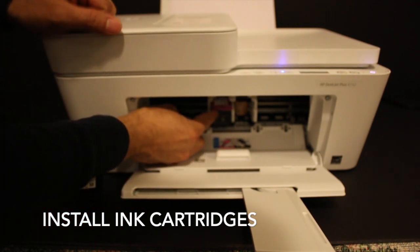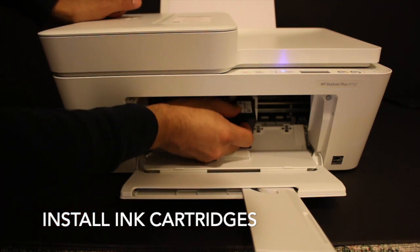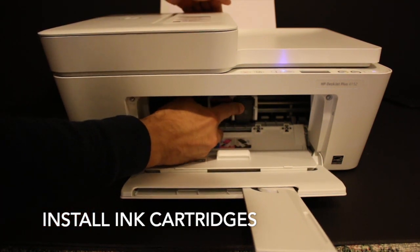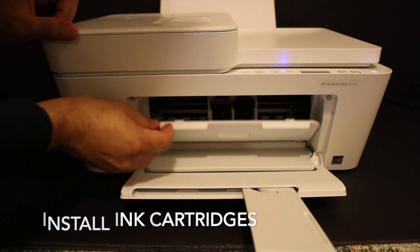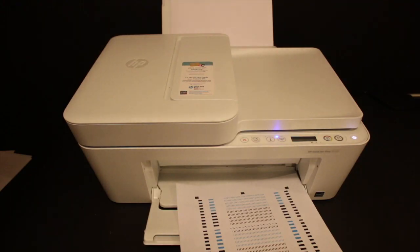Install the ink cartridge by pushing it inwards. Hold the printer with the other hand, and if you slide it in a little bit, it will lock itself. Now close the ink cartridge chamber door. The printer will print an alignment page.